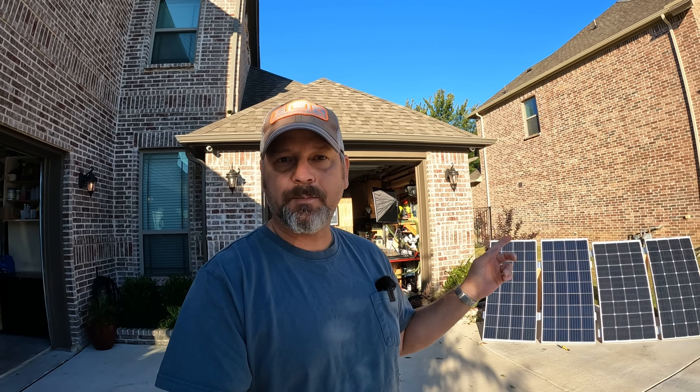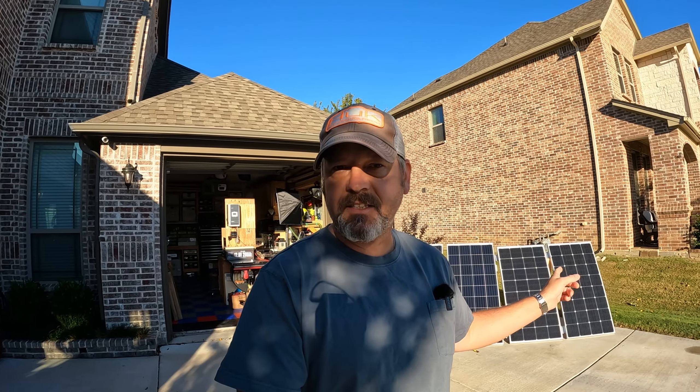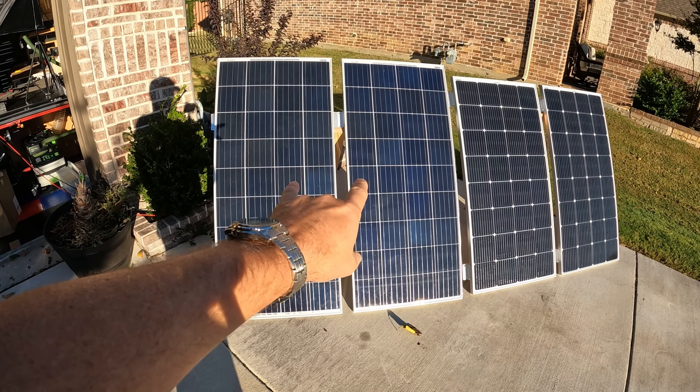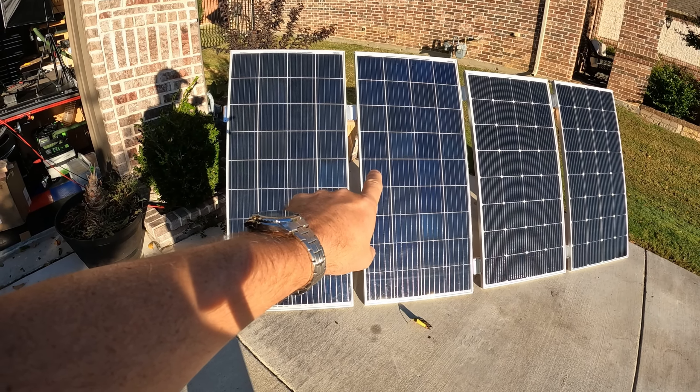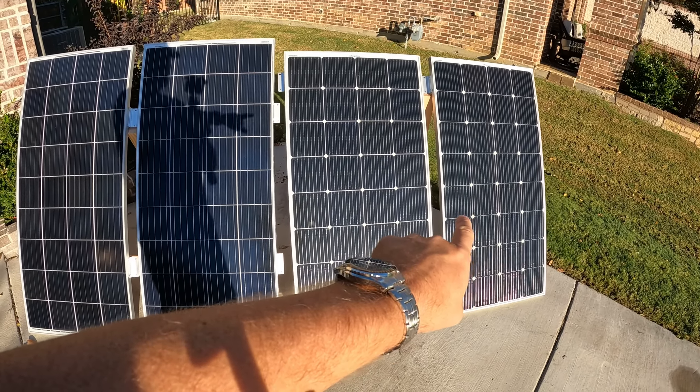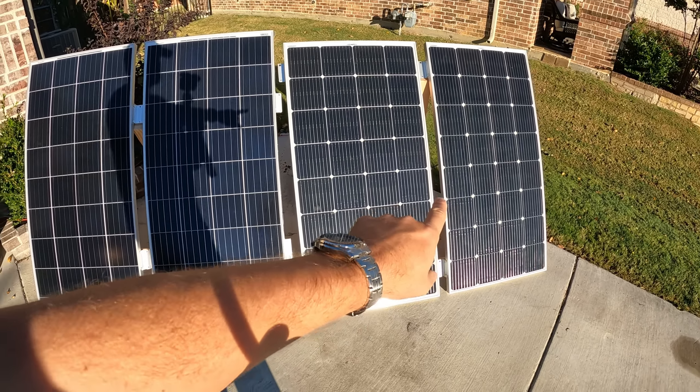Hey gang, welcome back to the channel. I am Brian and today we're going to be doing a little experiment with these two different sets of Bouge RV solar panels that are behind me. Over here on this side I've got two of the 180 watt 5BB solar panels, and then I've got two of the 200 watt 9BB solar panels.